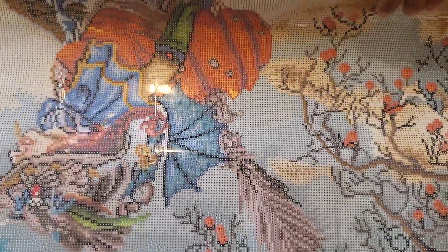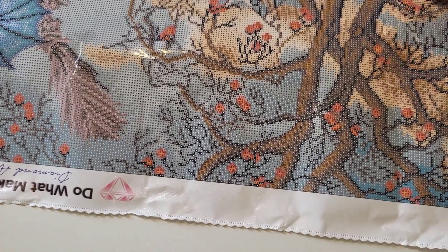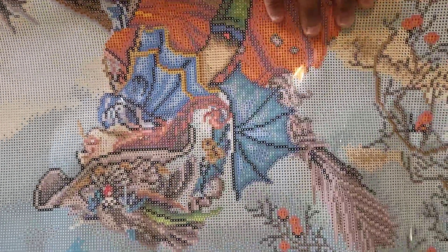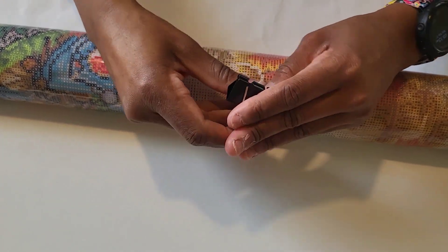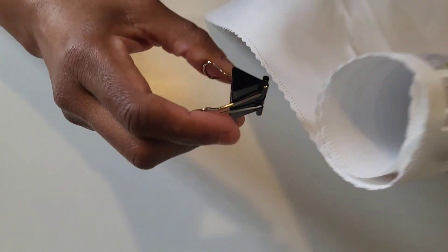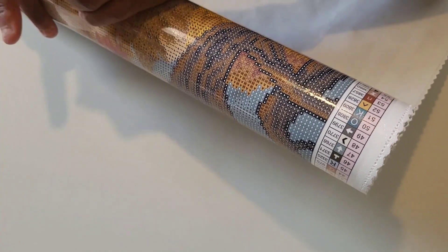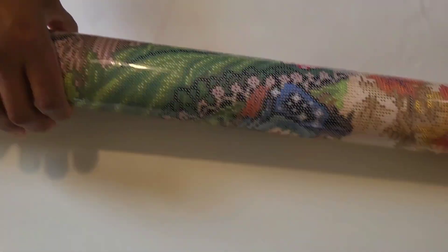I want it to kind of fall down off the edge. I'll roll it up a tiny bit more, and this is where the binder clips come in. I'm just gonna put a binder clip on either end of the canvas to hold it in place. I do apologize for the lighting because this is not my regular spot. I'm a right-hander — whoops!